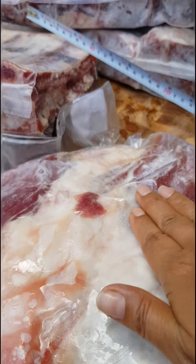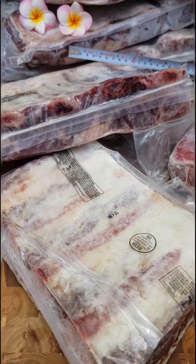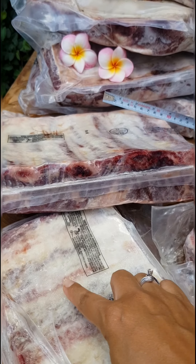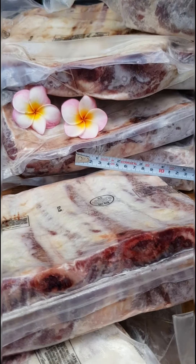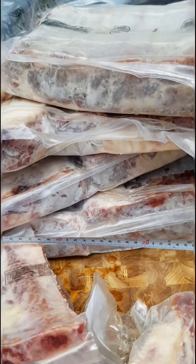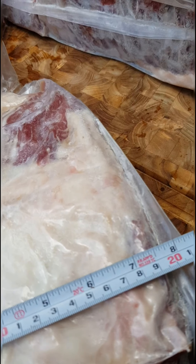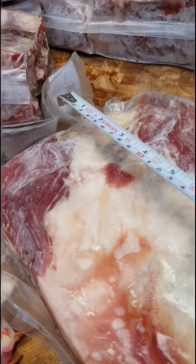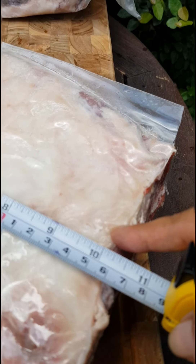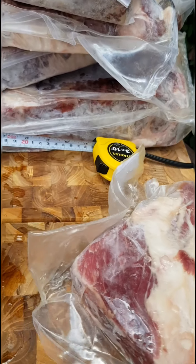Sorry if my video is moving too much, I'll try not to move too much — slowly. The ribs: one, two, three, four. Thickness is two inches up to three-something inches. The length, the width — about 20 centimeters, or about eight inches. The length is around 25 to 28 centimeters, roughly.